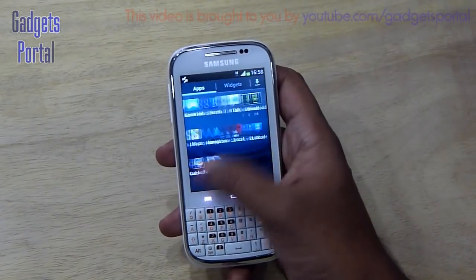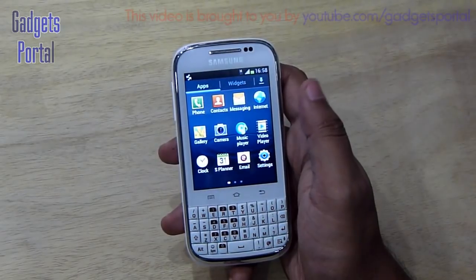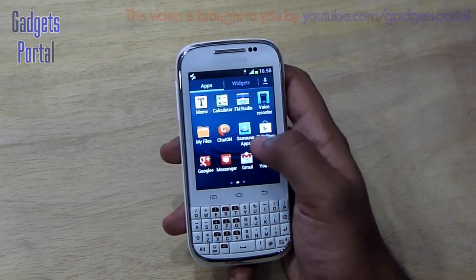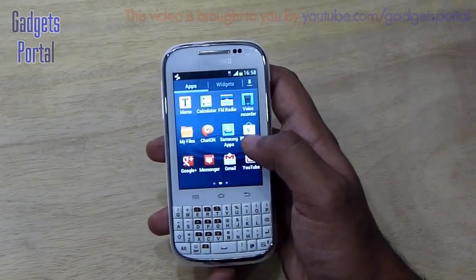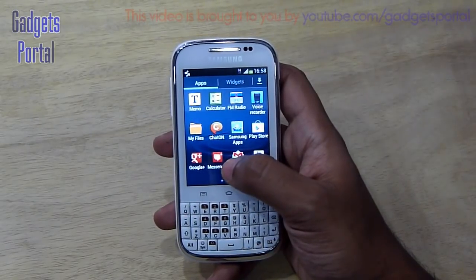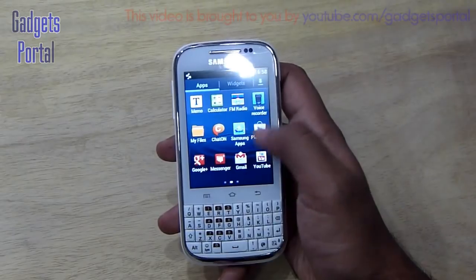You're getting a bunch of applications — most are standard Android apps. You're also getting some Samsung apps like the Samsung recommended app center, which shows the best applications suited for this mobile phone. You also get the Samsung ChatON messenger and FM radio, which I'll show in my in-depth review.